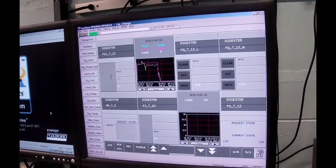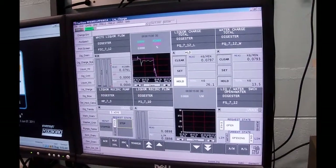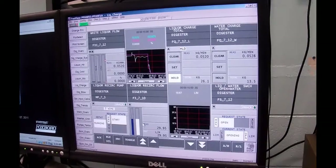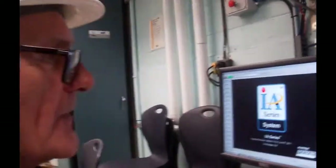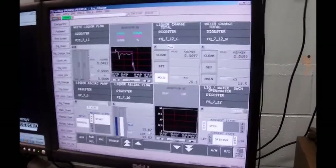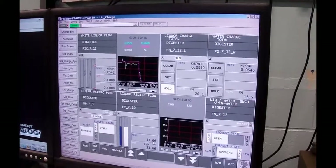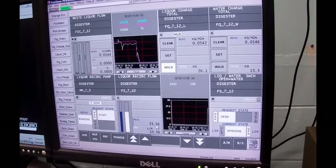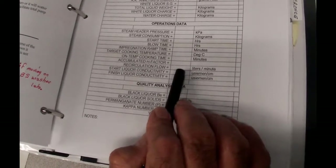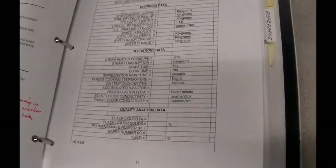We should be up over 30 liters a minute, typically 35. It's running 33 right now, which doesn't upset me a lot. On your report write in the liquor recirculation flow — call it 34. That's a mag meter sitting in there measuring that flow. Next we want to look at the conductivity. We've got an electrodeless conductivity meter sitting down there. Record the start liquor conductivity as 199,876 microsiemens per centimeter. When we're finished the cook, we'll take another look — the conductivity will have come down, typically around 100,000 to 90,000, as the liquor has been consumed in dissolving the lignins in the chips.